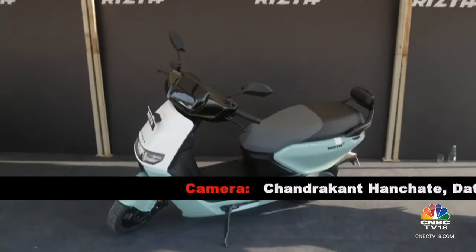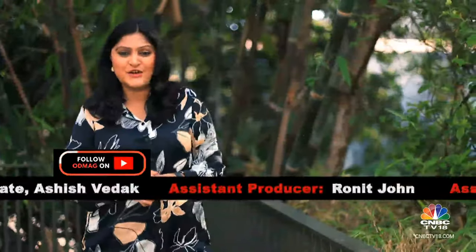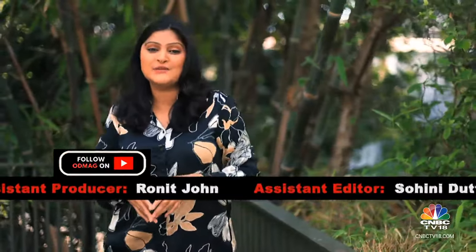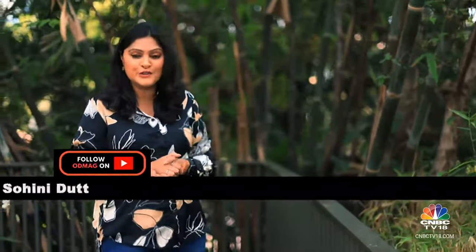Overall, that's what the scooter is. We're going to be riding it sometime in a couple of months, so do let us know what you think about it. That's a wrap on this week's edition of Overdrive. Remember, you can stay in touch with the team through our various social media platforms and write to us on YouTube as well. We'll see you next week. Until then, drive and ride safe.